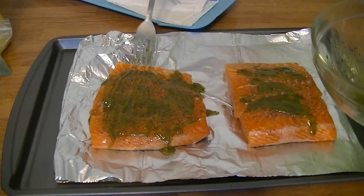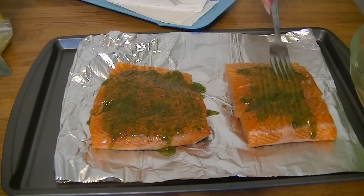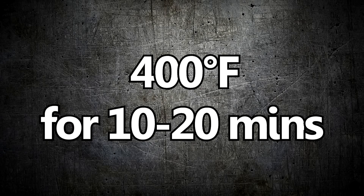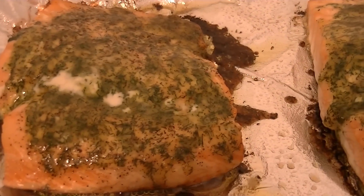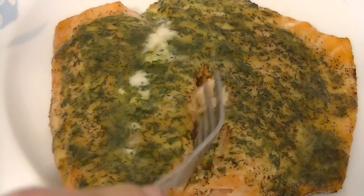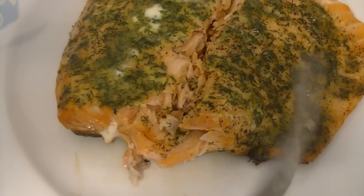So this does act as a marinade as well as a rub or glaze. I also added a little bit of butter over top of them just to give a creamy, tender consistency. Then you want to bake these at around 400 degrees for about 10 to 20 minutes. The time depends on the size — a small piece of salmon could take only about 8 minutes, while some pieces take 20. It just depends on the size and thickness.